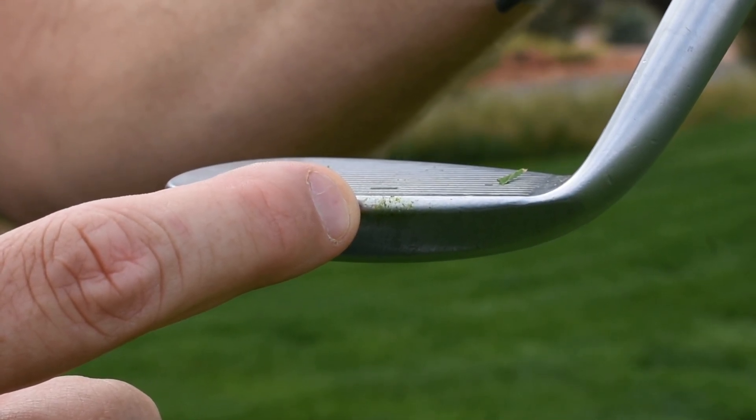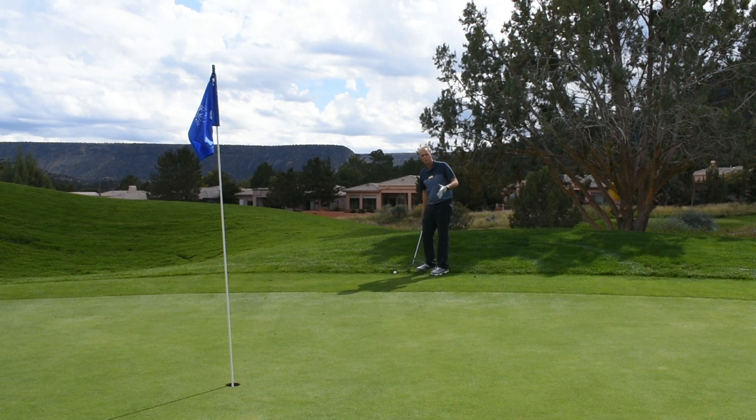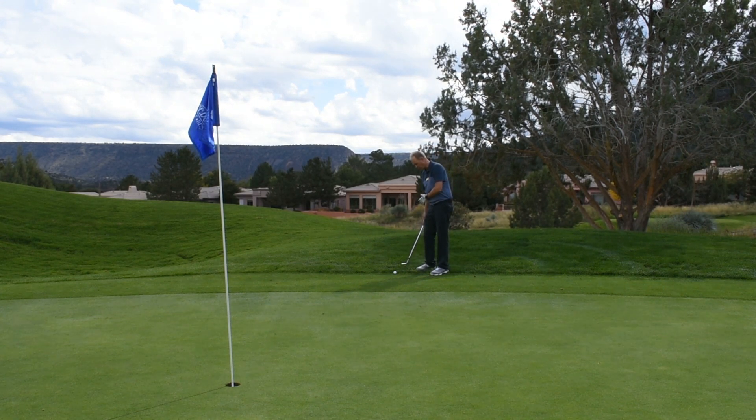We're not going to hit it on the face of the club, we're going to hit it with the leading edge. And we're going to take much like a putting stroke for this. Hopefully it's just going to kind of skip it through the first cut here and then release onto the green. Let's see what we can do.